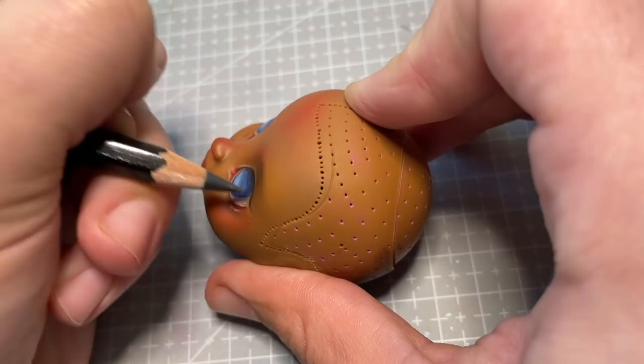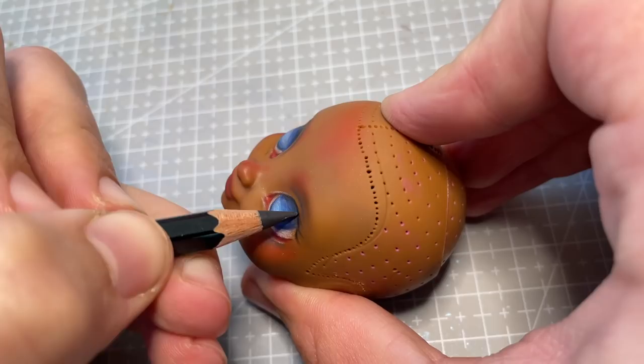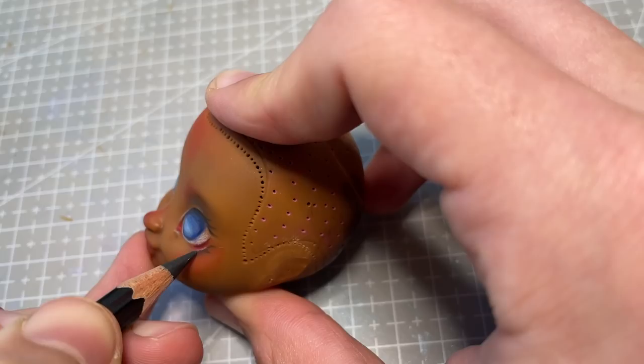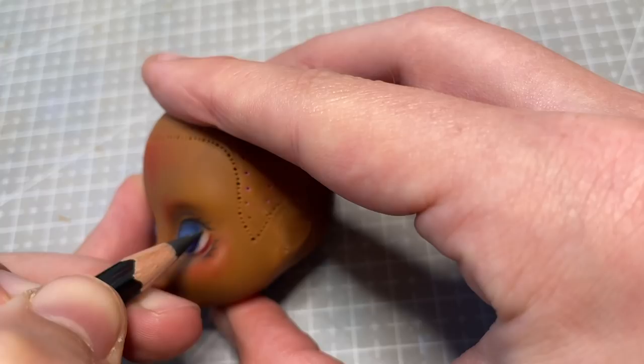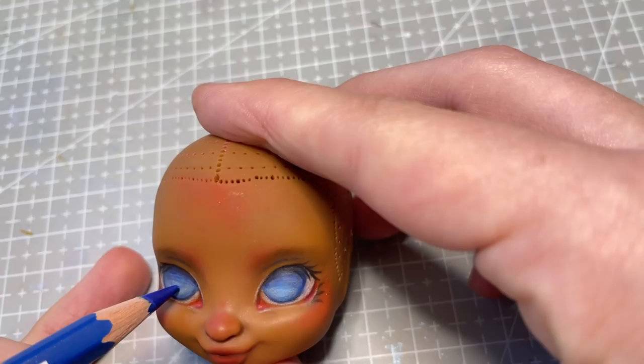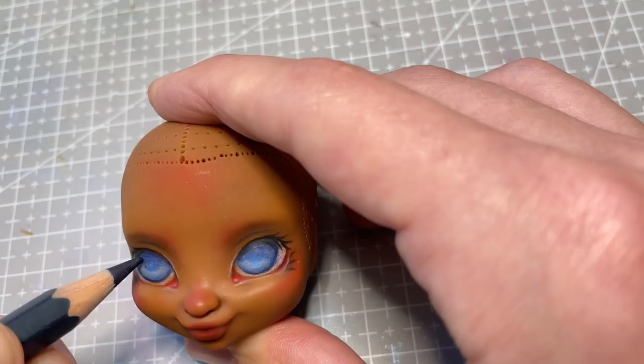Using a super sharp black Caran d'Ache watercolour pencil, I start sketching in her eyelashes. I wanted to give her cute spiky lashes to give her a cheerful look. I think that the angle of her lower lashes adds to her smile — like her cheeks are almost pushing the lashes up because she's smiling so much. To keep her eyes from looking too dark and heavy, I keep her iris a navy blue instead of taking it all the way to black.